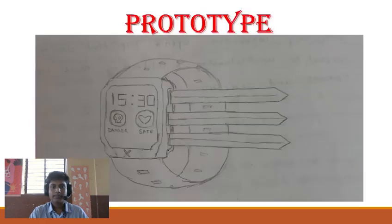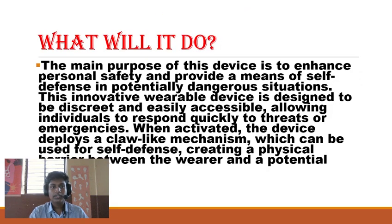This is the prototype. The main purpose of this device is to enhance personal safety and provide a means of self-defense in potentially dangerous situations. This innovative wearable device is designed to be discreet and easily accessible, allowing individuals to respond quickly to threats or emergencies. When activated, the device deploys a claw-like mechanism, which can be used for self-defense, creating a physical barrier between the wearer and a potential threat.